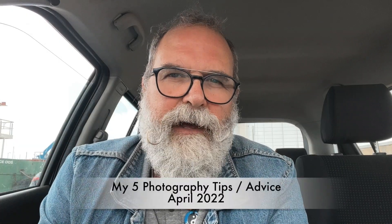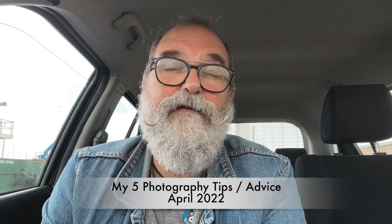Hi, Eric Gibaud at ericgibaud.com, and today I'm going to share my five tips for April 2022.